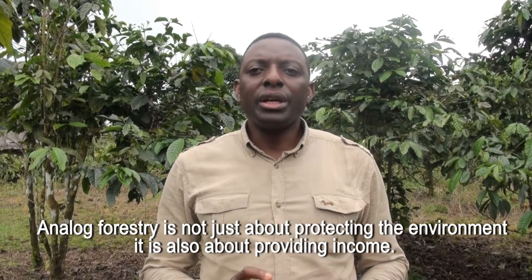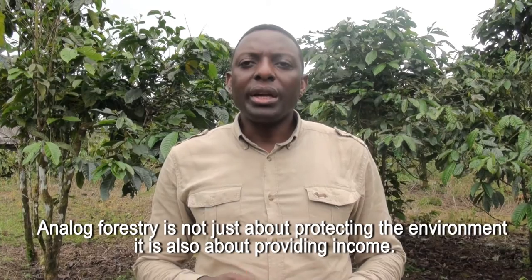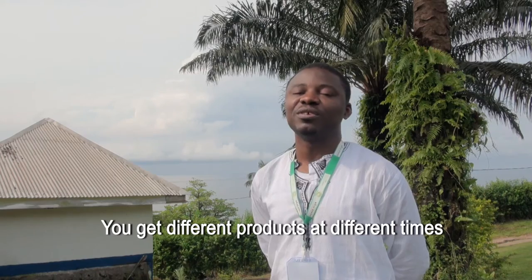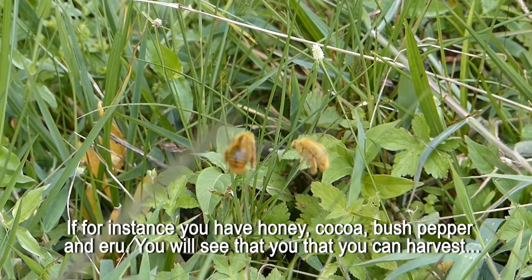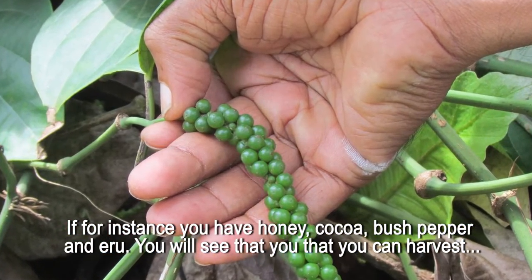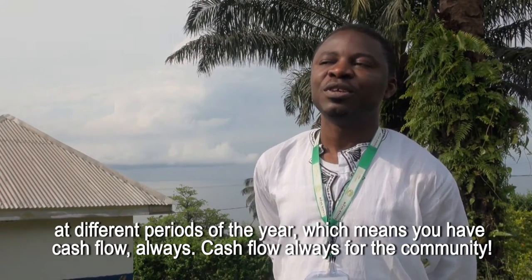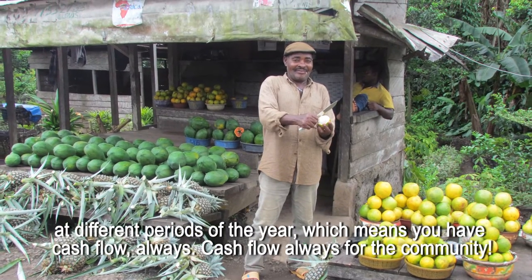Analogue forestry is not just about protecting the environment — it is also about providing income. You can get different products at different times. If for instance you have honey, you have cocoa, you have bush pepper, you have arrow — you can harvest at different periods of the year. Which means you have cash flow always to the community.